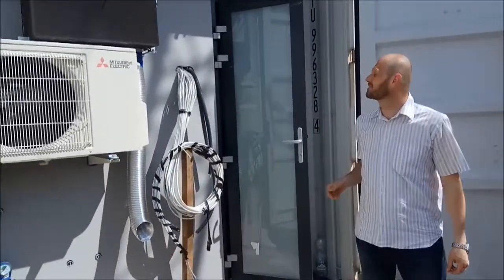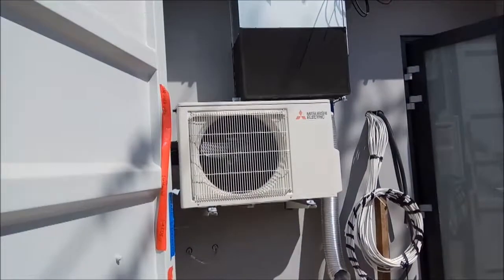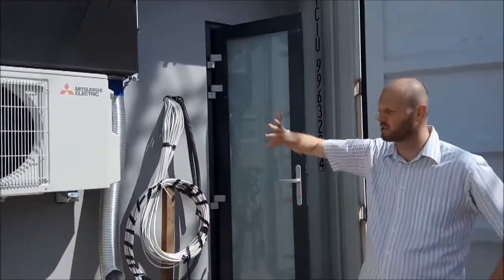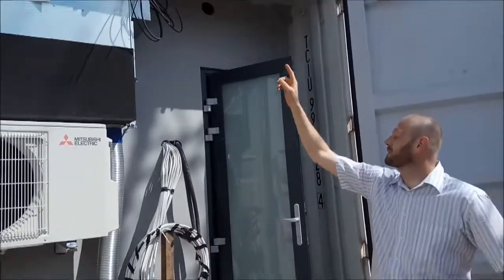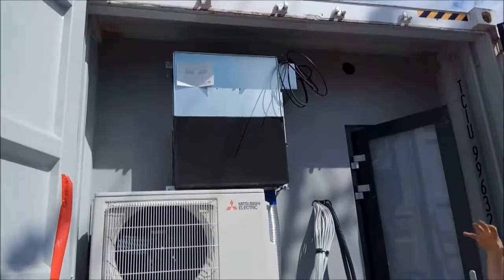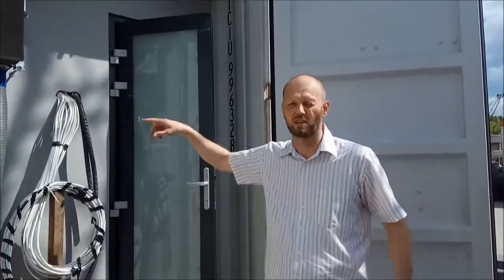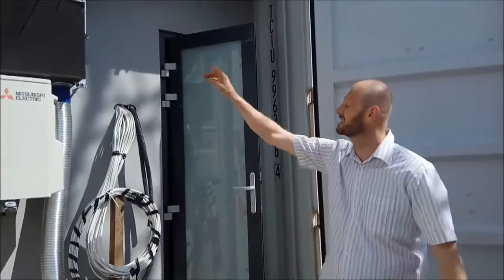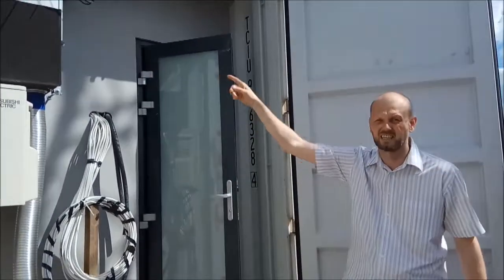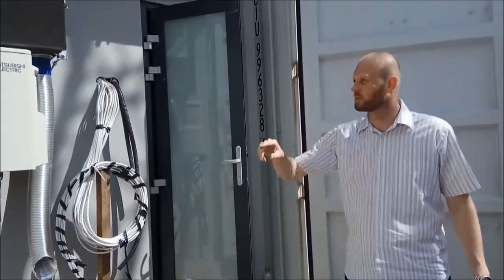In the second container we have a slightly different layout. This is the air conditioning and ventilation unit — it's the Lossnay from Mitsubishi. It's all Mitsubishi because of the very high quality. The reason we have this is that in a container there's a very limited amount of air, and if you want to live there comfortably you need fresh air coming in all the time. But you don't want to lose air temperature when you exhaust it — you don't want cold air to escape during summer. That's why this unit recovers about 80% of heat, so when cold air is going out, the incoming air is being cooled without air conditioning.